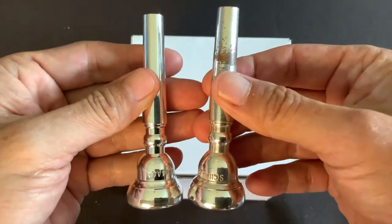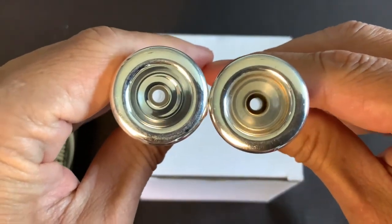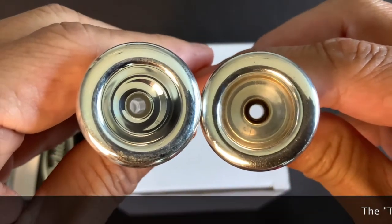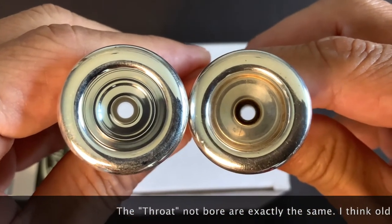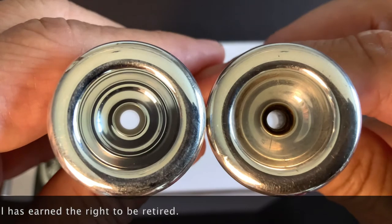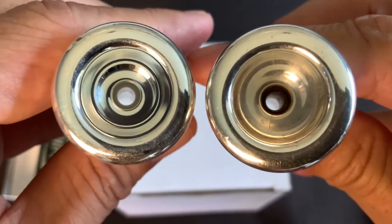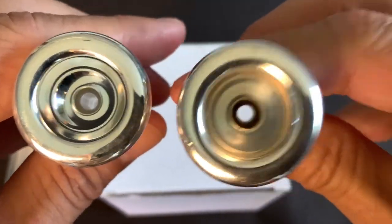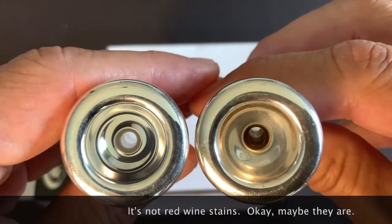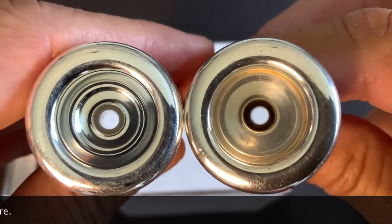This will be interesting to play — to see if there's any real difference. Comparing the bore side by side, the bore actually looks a little bit bigger on the old one, though that's hard to say definitively. It might just be all the buildup in there — I've scrubbed it and scrubbed it and just can't get that darkness out.